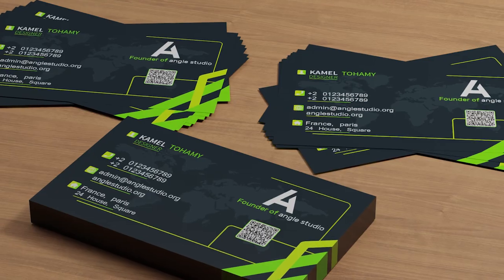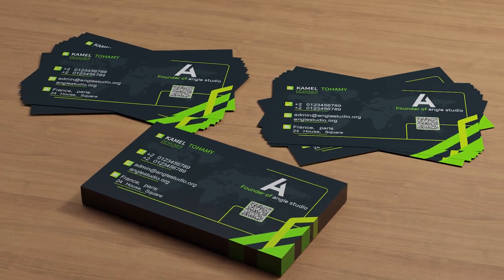Hello everyone and welcome. Here is Camille from anglestudios.org and today I'm very glad to introduce this class. Today we have the challenge to make a double-sided business card inside Photoshop. We will do our best to make this realistic, so firstly we will design the front and back side for this business card.